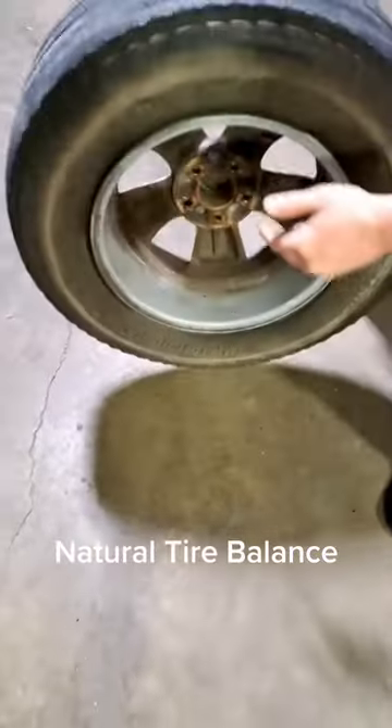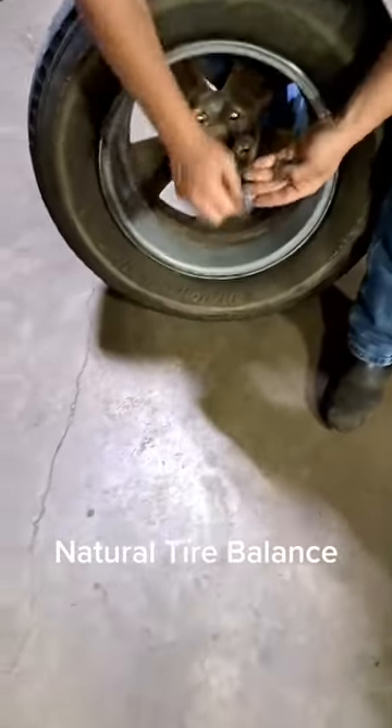Pick it up, drop it. Wherever it lands, that's a natural imbalance. You put your one ounce right there.